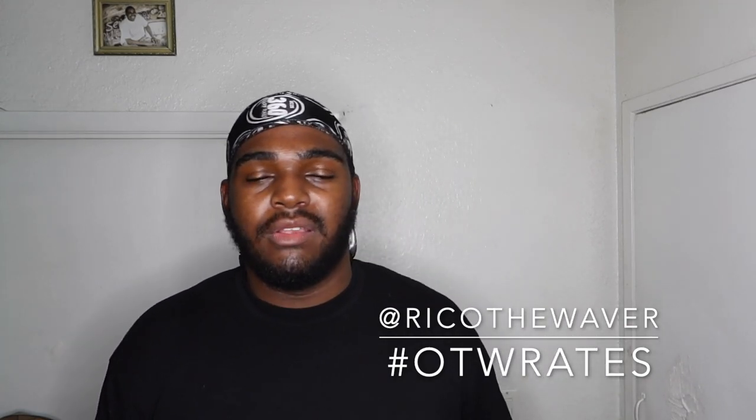With that being said, I want to start something new. For all y'all that watched this far, I'm going to be starting something called OTW Rates — that stands for Only The Wavers Rates. I had supporters come into my DMs asking me to rate my subscribers' waves. So we're going to do one every Sunday — every Sunday we're going to do an OTW Rate.